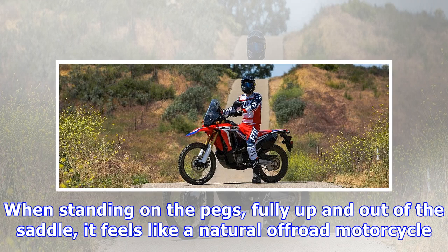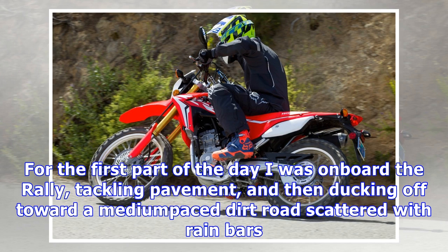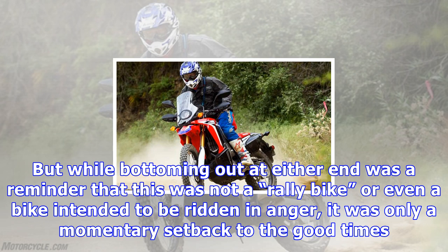What are the bikes like from in the saddle — or should we say up on the pegs — seeing as how that's where you'll be when you realize that the biggest downside for smaller dual-sport bikes isn't the lack of ponies, but the elongated reach down to the handlebar. Admittedly, the standard CRF250L still gets to feeling on the small side when tarmac turns to terra firma. On the other hand, with its taller suspension and tall dash tower, the Rally has an improved posture. When standing on the pegs, fully up and out of the saddle, it feels like a natural off-road motorcycle.